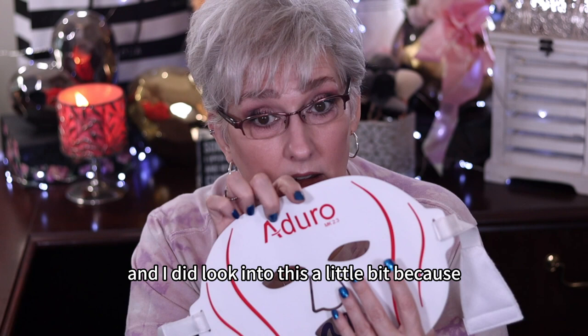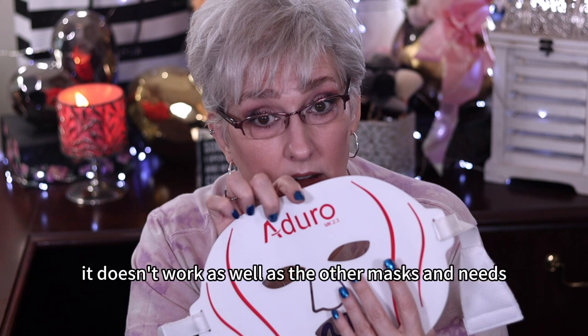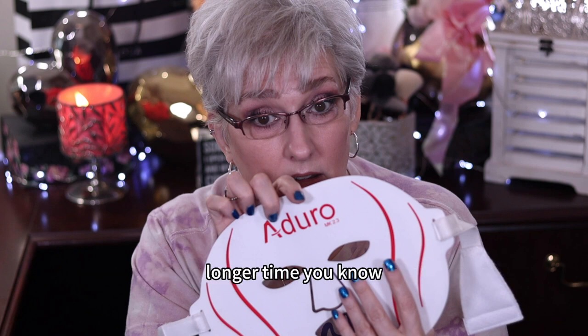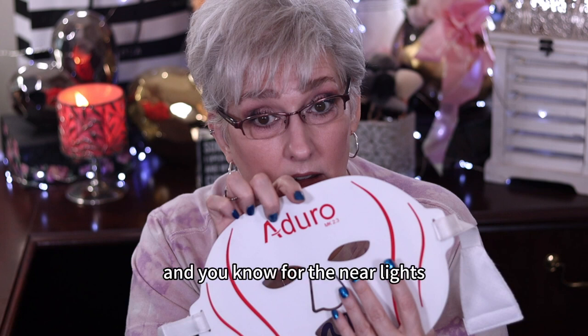This one goes for 20 minutes instead of 10. I did look into this a little bit because the way my brain works, what 20 minutes says to me is that it's not as strong — it doesn't work as well as the other masks and needs longer time, because the others shut off after 10 minutes. For the near lights, it might be better to go longer since there's less of them.